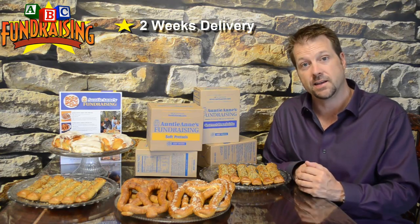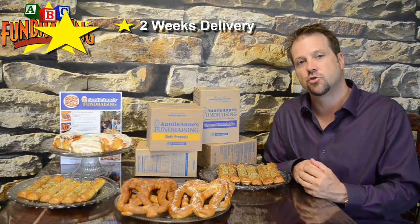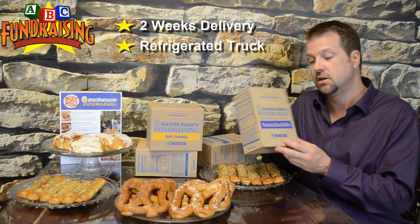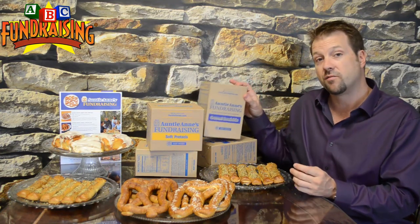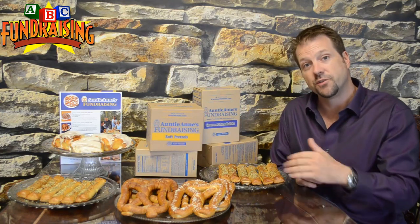All the product is produced at Auntie Anne's, refrigerated, frozen, and put on a refrigerated truck to deliver to you. It comes in cases, and there's always six boxes per case. For instance, this is the Gourmet Bread Sticks, and this produced 12 bread sticks — which we have here in front of us — with seasoning. Each box also comes with the seasoning, so plenty to go around.